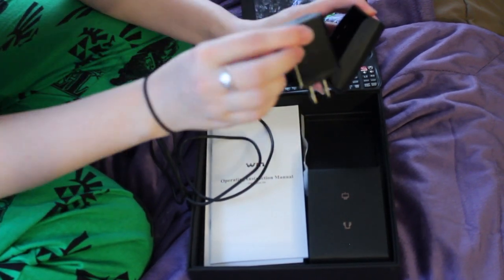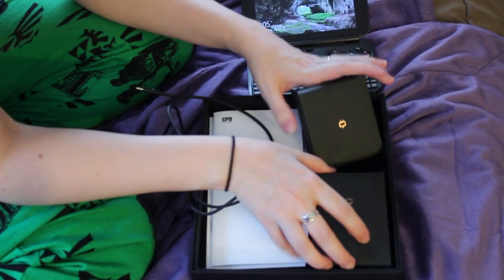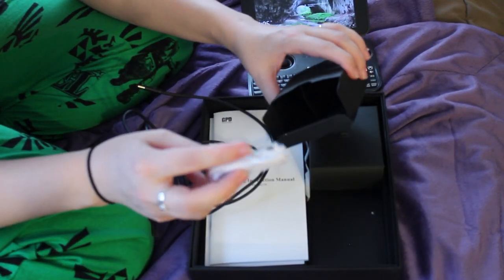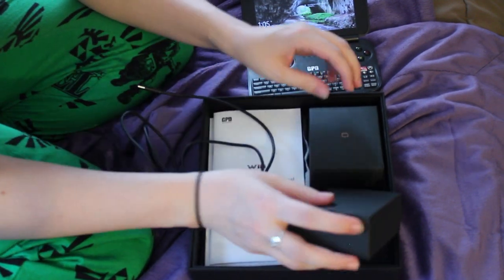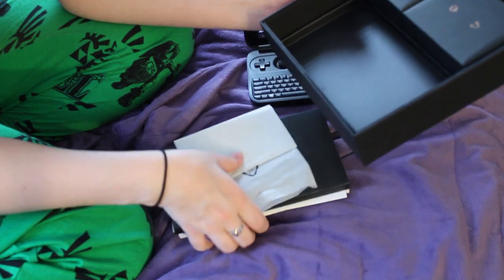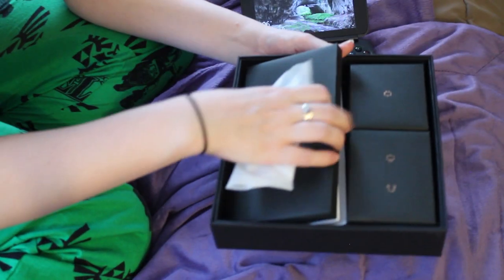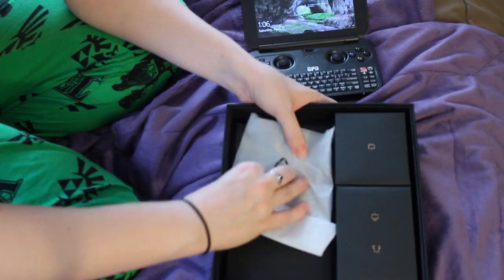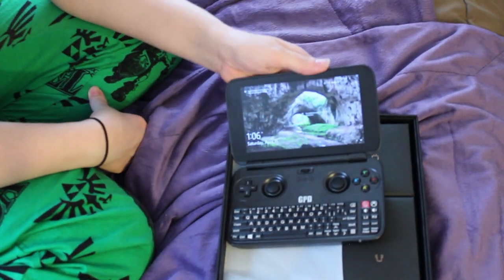I wouldn't recommend stocking up on USB Type-C's until you know exactly what's going to work, because this is actually the only cable I found that works for the tablet, even though it is standard. This cable does work on the Switch — I tested it out, so it must be that this one allows more electricity to travel through it at a quicker pace. You also get a wall charger, a pair of earbuds. It also does come with a legitimate copy of Windows 10, which I'm not going to show you for obvious reasons, but good to know that you're on the up and up with your copy of Windows 10.